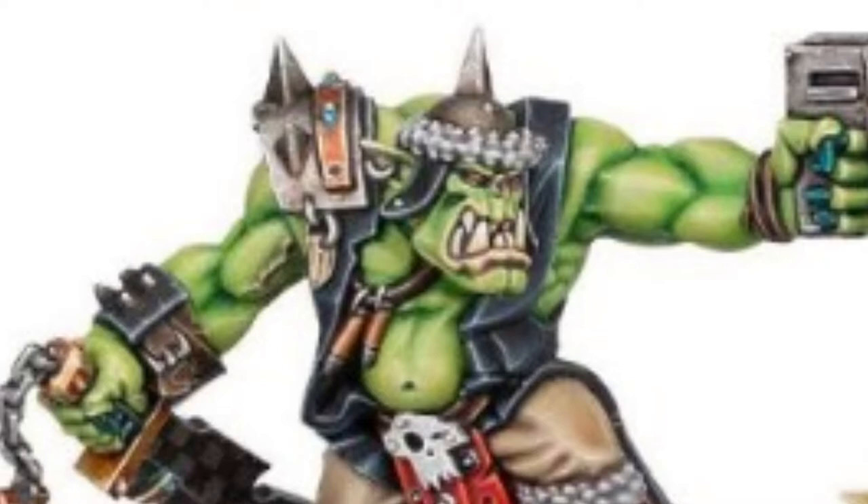Gorzag's been around for a while, so it's nice that he gets an updated miniature — and he looks awesome. The pose basically replicates the Games Day 1998 Knob. The base is a little more updated and his aesthetic fits in with the new Orc range more so than the Gorka Morka days.